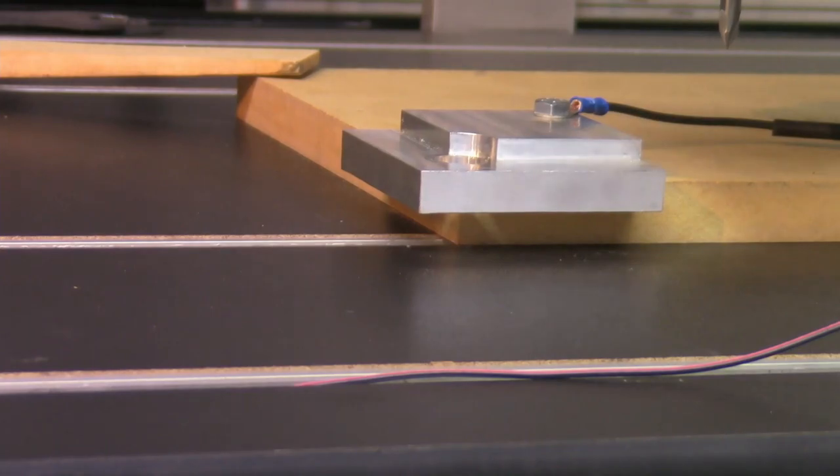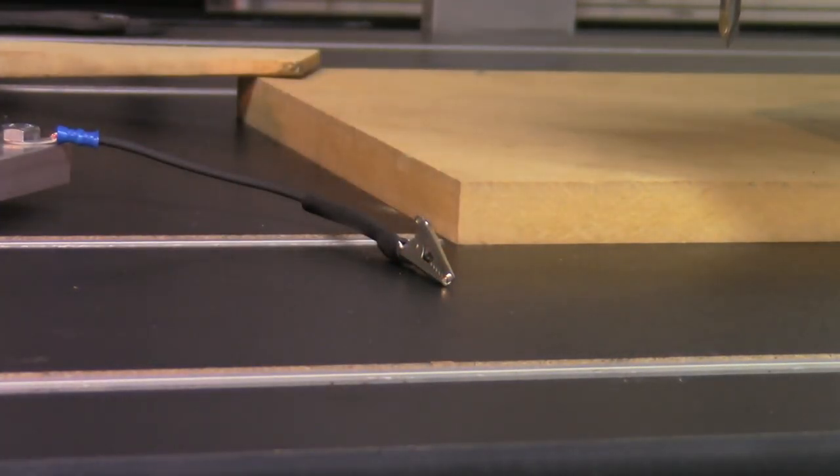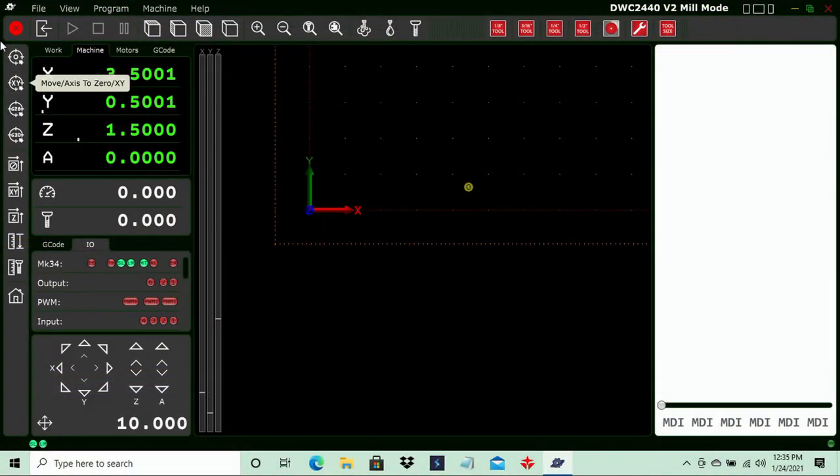Once the operation is complete, the router moves back to a safe position and we can remove the tool. Put the touch plate back in the T-track and move the quick set block out of the way. Once again, validate our zero position by coming over to move to zero in the software and pressing that button to make sure our home position is set.